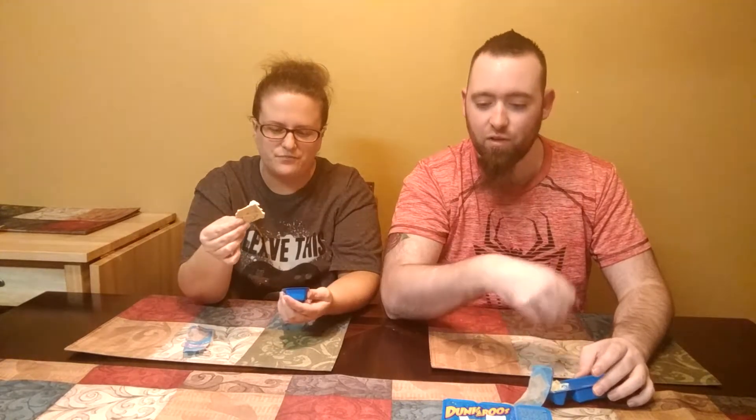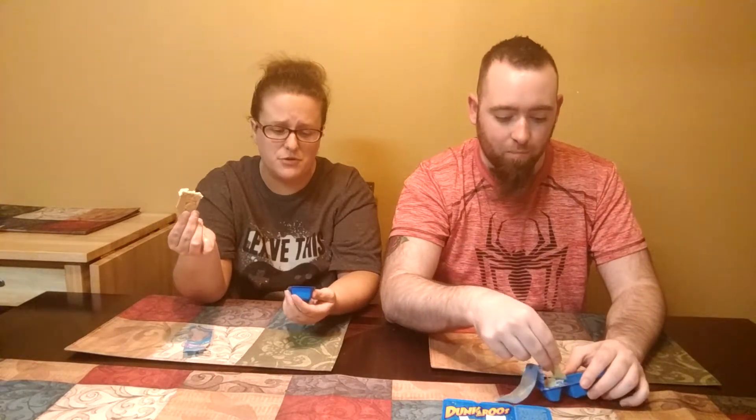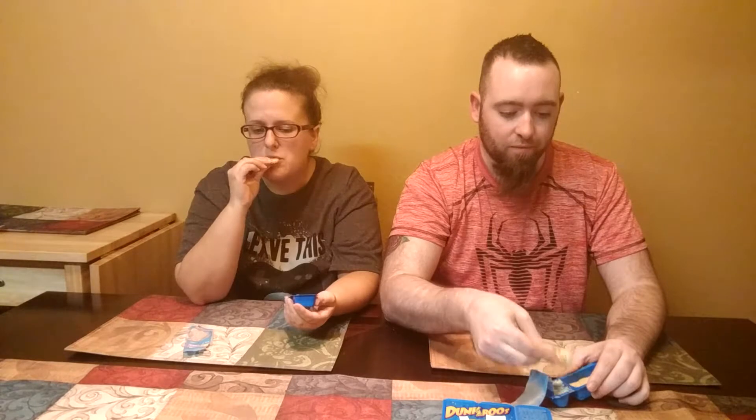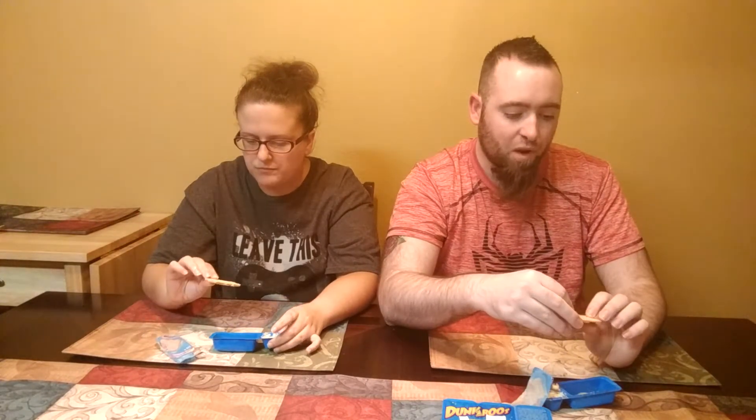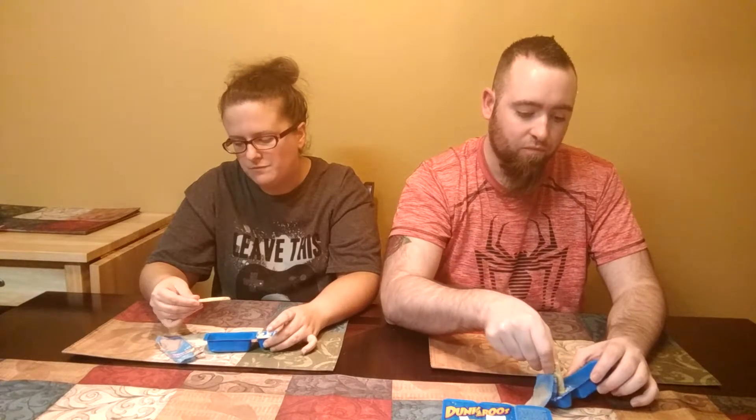It's definitely thicker than what I remember, but it could be from sitting out in the heat and then putting it in the refrigerator — that could have just changed the consistency. But the flavor is what I remember. It definitely brings back some memories! I remember eating these and Gushers all the time. I do wish we had some non-stale cookies, but for being stale they're actually not horrible — just a little softer than I would expect.